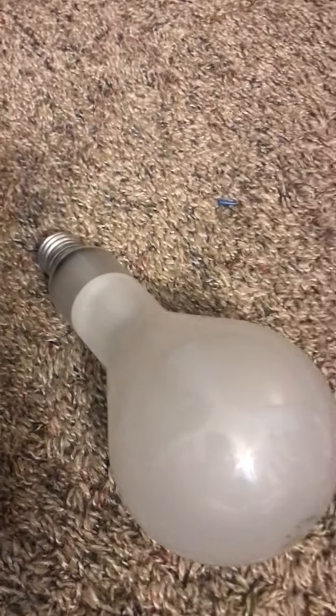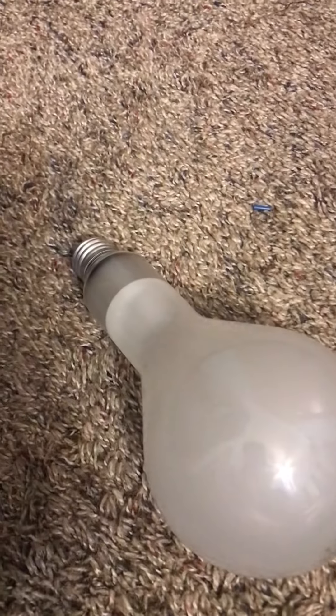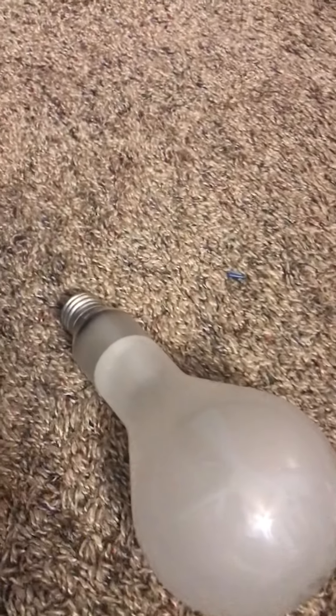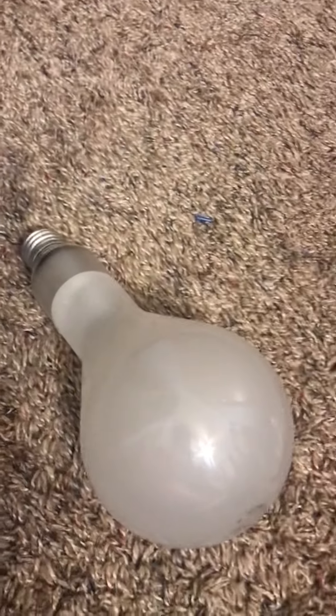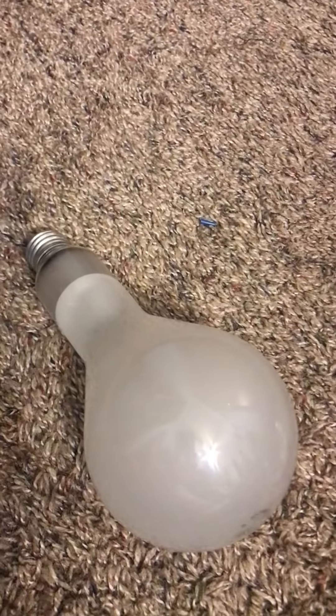All right guys, that's it for my vintage Sylvania — I was about to say Westinghouse — this is it for my vintage Sylvania 300 watt light bulb. Please like and subscribe to my channel. If you have any questions, just put them in the comments below. All right, see you guys later.